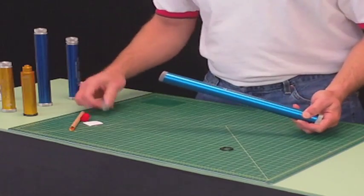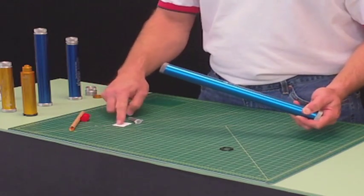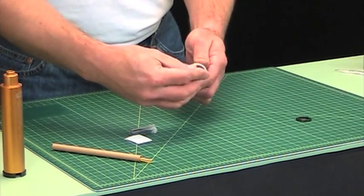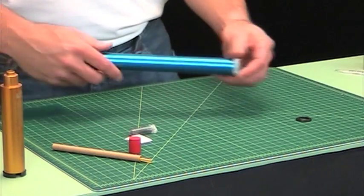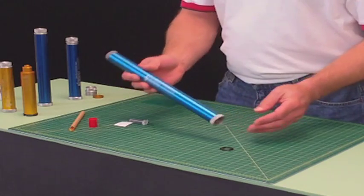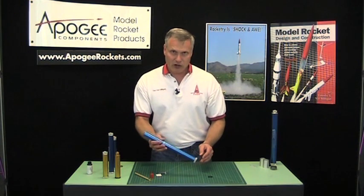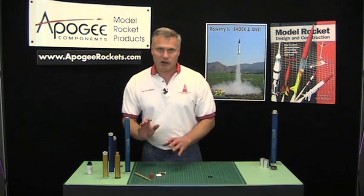I also still need to install the delay, the ejection charge, and the ejection charge cap. There's also the retainer clip that goes over the nozzle to hold the igniter, and the igniter comes with that as well. So that's basically how you assemble this — if you have any questions give us a call, but I think you'll figure it out by watching this video.